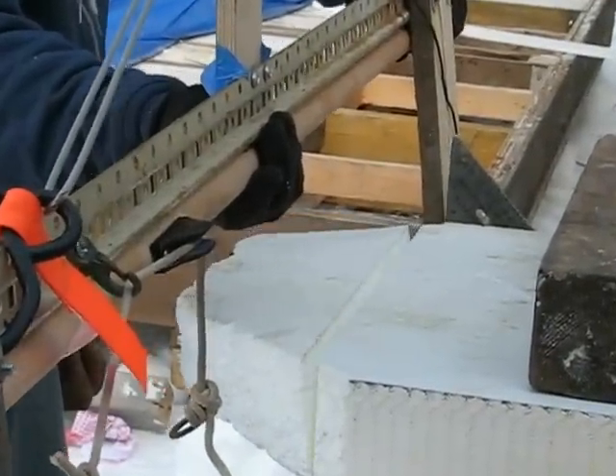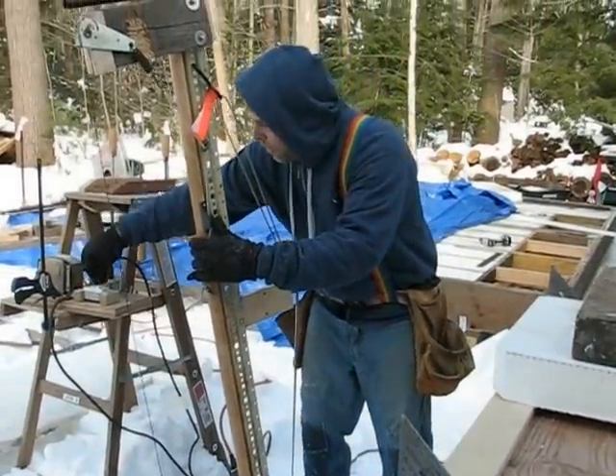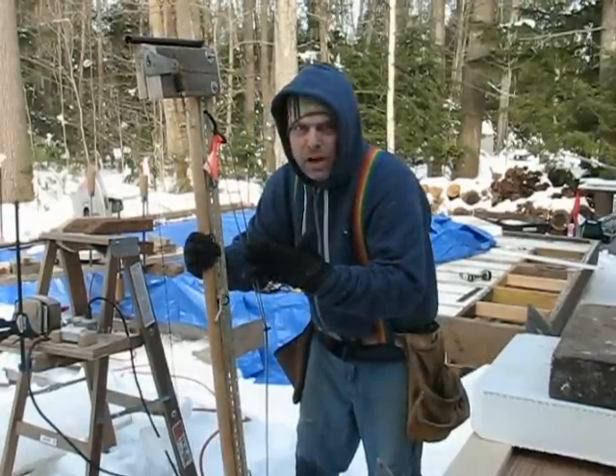We're using it for insulation, so the cuts don't need to be perfect here. After cutting, I take the tension off the wire.